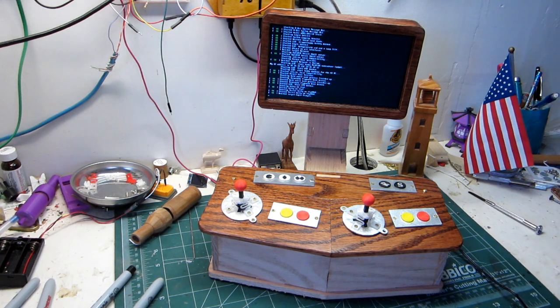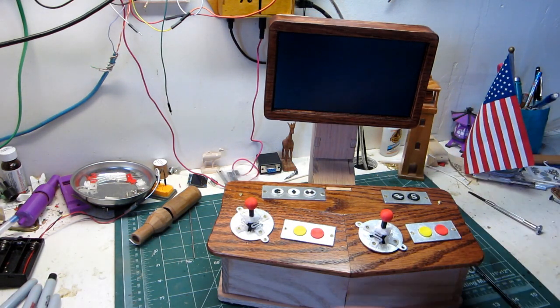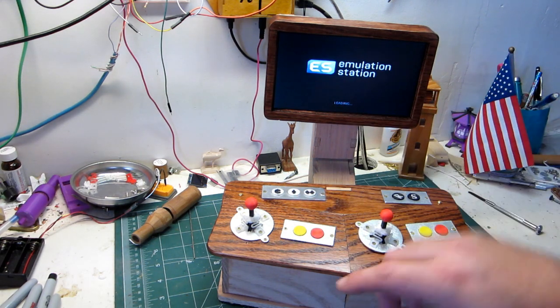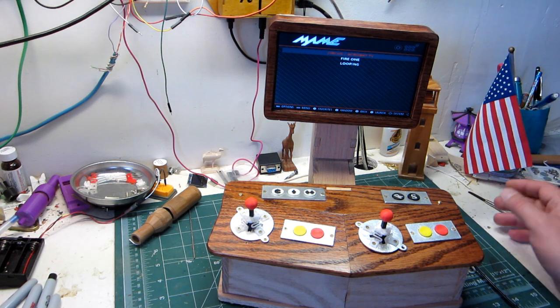I know I haven't made a video in quite some time, but things have been busy. I thought I'd show this quick. It features these 3D printed controls — buttons for coin and players and just two button controls. So that limits you on some of the things you can emulate.